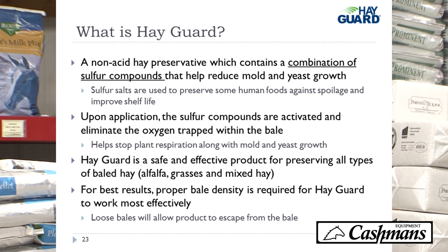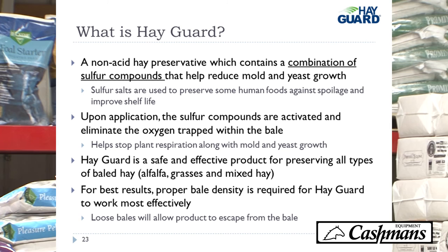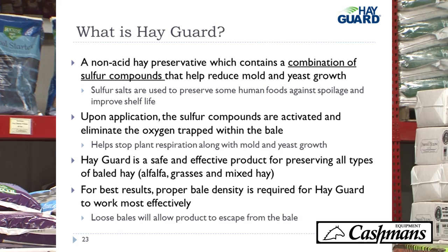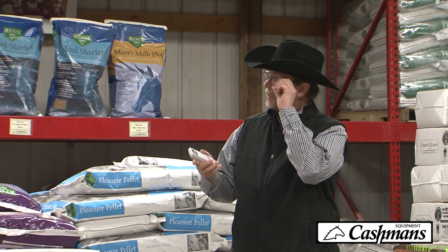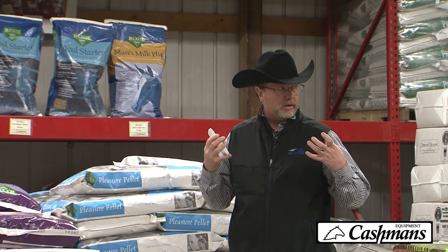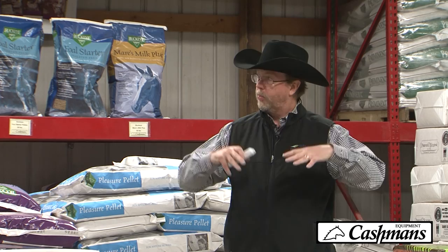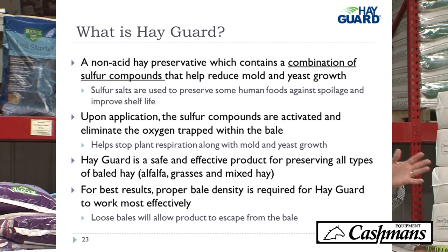So what is Hayguard? Everybody's heard of propionic acid. First thing to know is Hayguard is not an acid. It's a non-acid preservative that contains a combination of sulfur compounds. Those sulfur compounds help reduce mold and yeast. Sulfur salts have been used for years in human foods — preserving fruits and vegetables — and sulfites are used in winemaking to pull oxygen out of the bottle so wine doesn't turn to vinegar. When applied to hay, they're activated and grab the oxygen in the bale, pulling it away from mold, yeast, and bacteria so they can't grow. Propionic acid is a contact killer; Hayguard is an oxygen scavenger. It's safe and effective for all types of hay — alfalfa, grass, alfalfa-grass mixtures, small grains, anything you're baling.